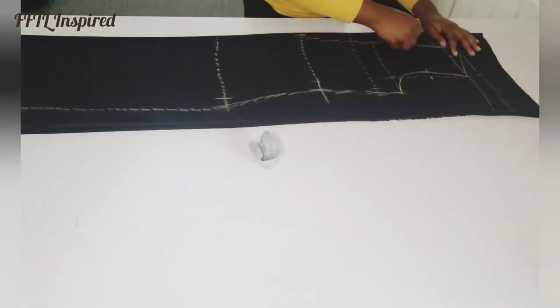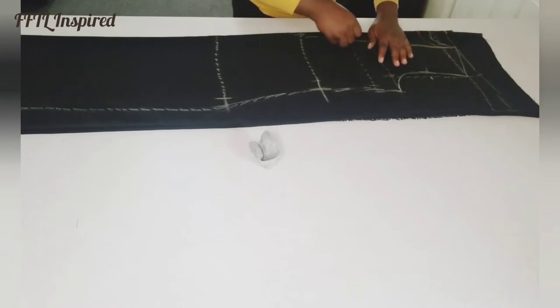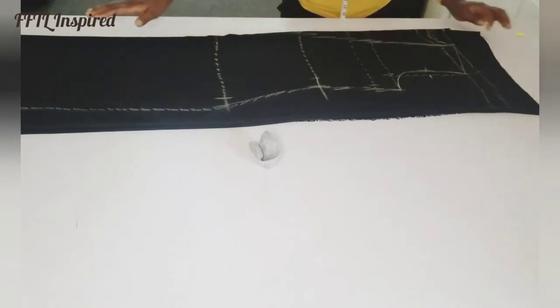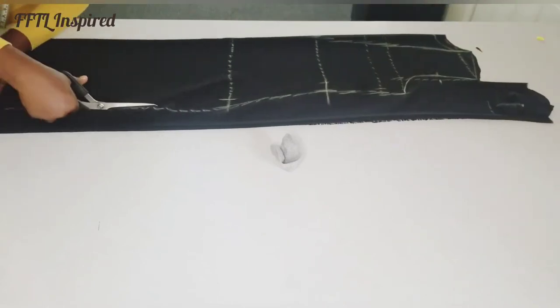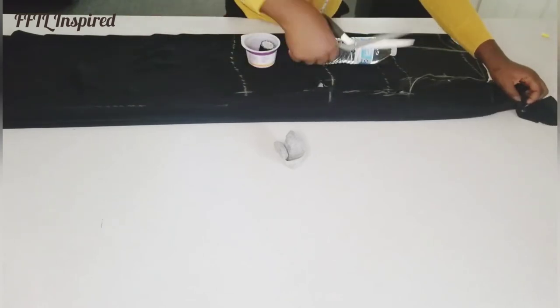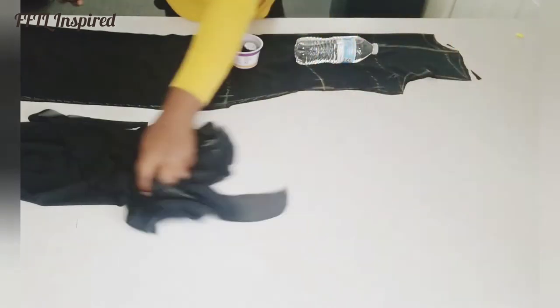For the front we'll be doing a V-shape by connecting the neck point to the waist point. For the opening of the kimono we need that V-shape, and then connect from that point downwards. I'm now going to cut out the pattern — starting with the back first, cutting out everything that relates to the back, then taking it out and adjusting for the front.